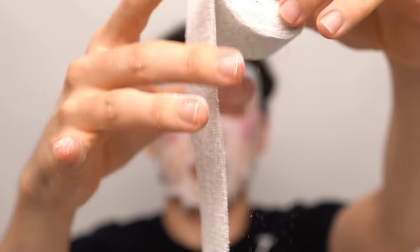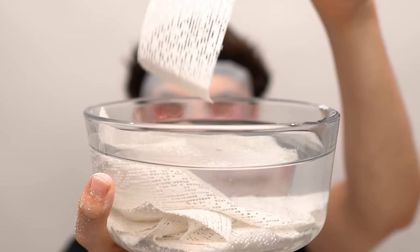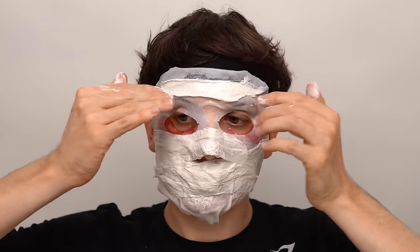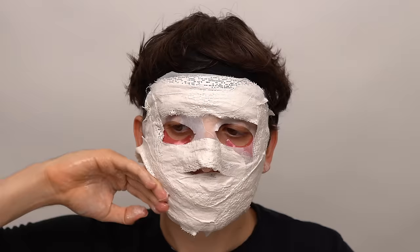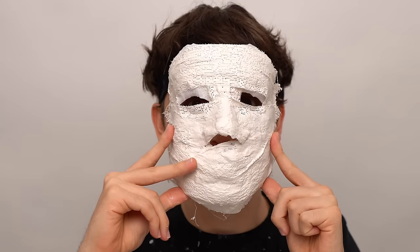Next let's make a mummy mask. First let's cut up the mummy wraps, then get them wet and apply it to the face. After a few minutes it gets hard. I'm alive.